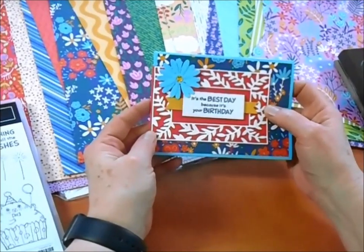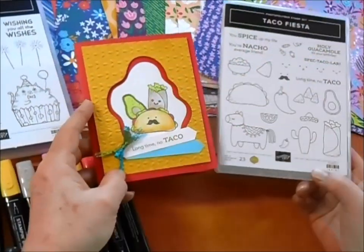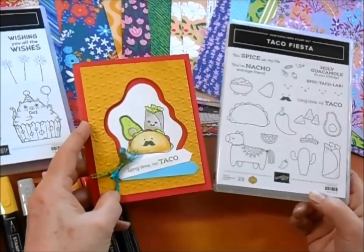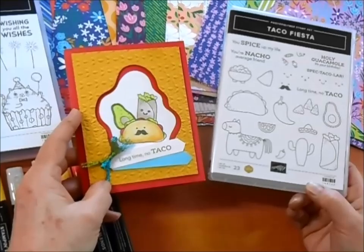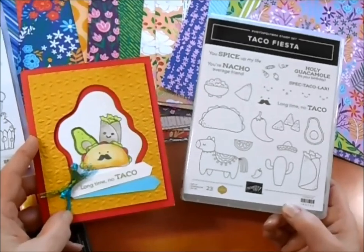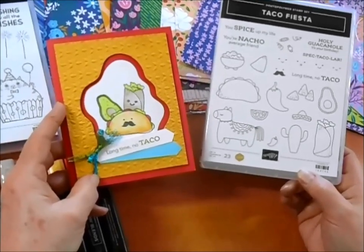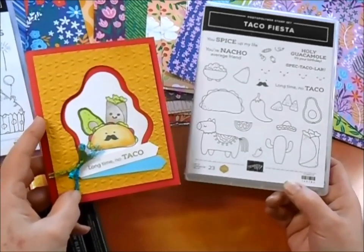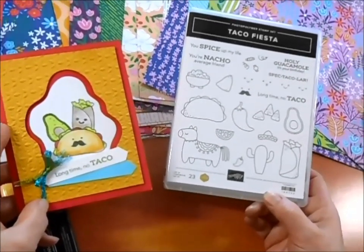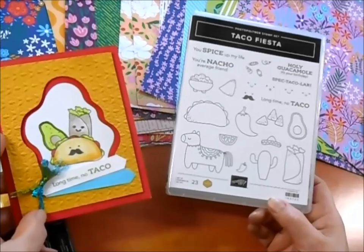Now let's look at the rest of the collection using our Taco Fiesta stamp set. This adorable set has 23 stamps in it, all photopolymer, super easy to use, and gives you tons and tons of coloring options. I especially love all these little faces that you can add to all of the tacos and burritos and all sorts of things. And it's got puns in there — 'Holy guacamole, it's your birthday' or 'your nacho average friend' — which is so fun.